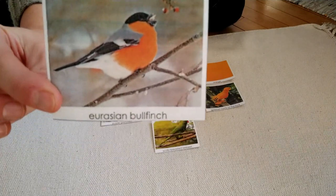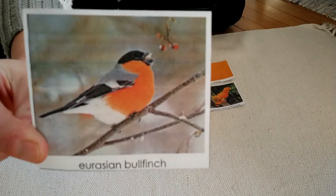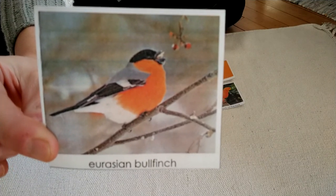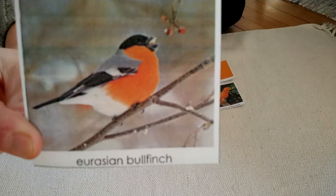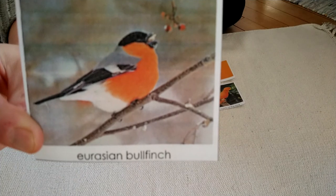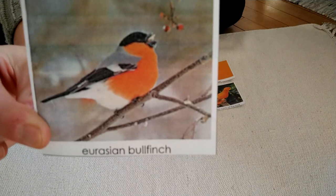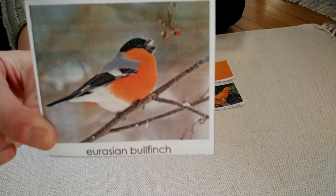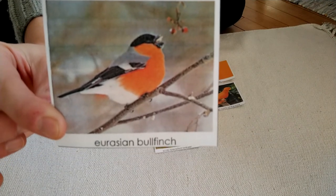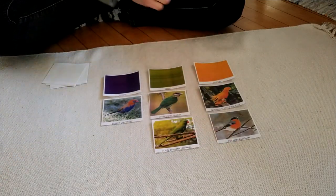Here's a bird that looks like something that maybe I could see where I live — I have seen birds that look similar to it. This is a Eurasian Bullfinch. It has black and gray wings, a black head, and a bright orange breast that starts at its cheek. It looks like it stays in the winter wherever it lives because I see the trees are bare, there are some berries it might be eating, and I think I see a little snow in the background. I'm going to put this Eurasian Bullfinch with orange.